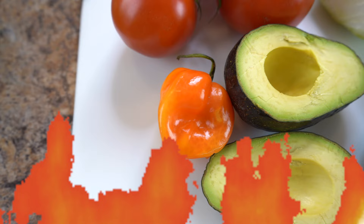Guacamole is one of those things that everybody makes a little bit differently. We like it chunky, and we do add tomato and cumin to our guacamole. This makes a great base recipe — you can always add additional ingredients or make it spicier or saltier to your tastes.